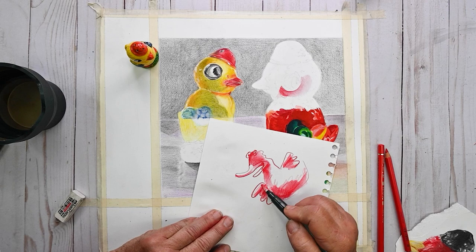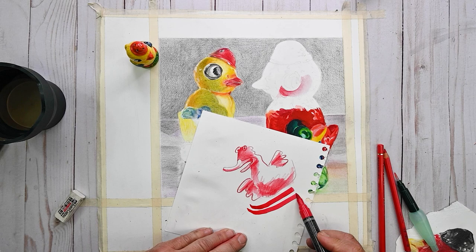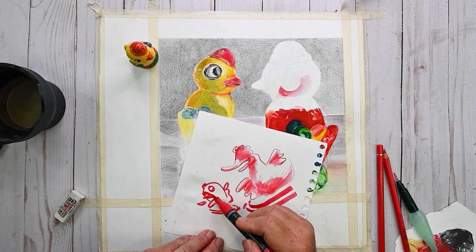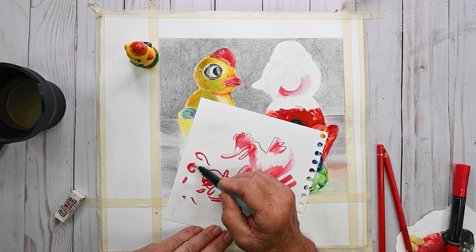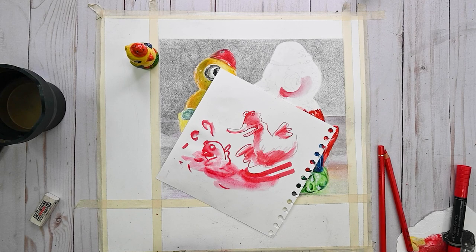You also have the Albrecht Dürer Watercolor Marker, which has the same pigment and comes with a brush point that's really juicy and can be very gestural. You'll get a slightly different character in line quality than if you're using the Polychromos, and these also just explode as soon as you hit them with water. So you have a variety of tools working with the same pigment, giving you all sorts of effects that really widen your ability to do the work.